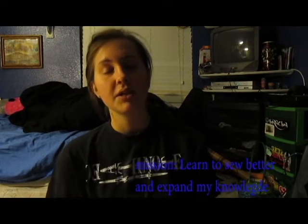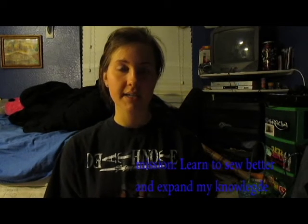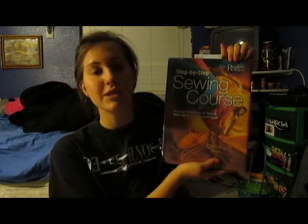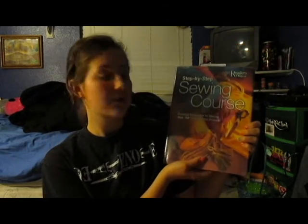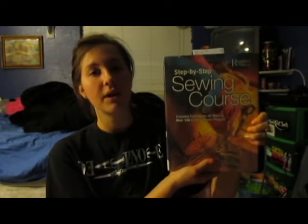I decided to do my self-help project on learning how to sew. I do have prior background knowledge on how to sew — I make a lot of clothes — but there are a lot of techniques I don't know that I've always wanted to improve. My goal, especially since all I really ever make is dresses, is to make a new thing every week that I've never done before and learn some new techniques. My book is the Step-by-Step Sewing Course, published by Reader's Digest — the essential techniques for making over 150 creative home projects. So this is pretty perfect for what I want to do.